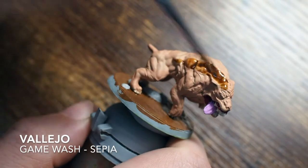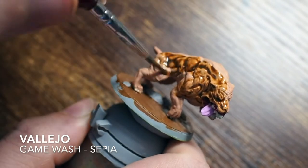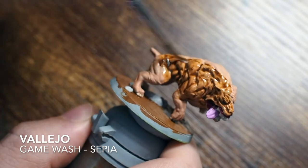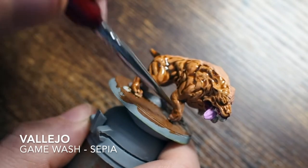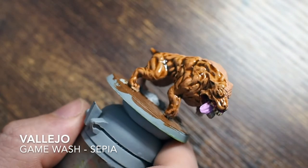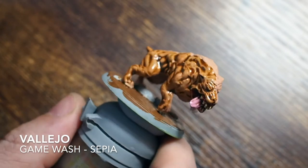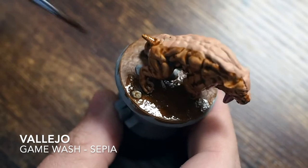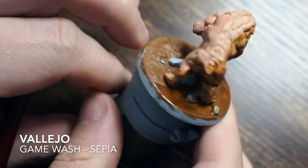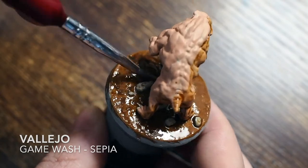Moving on to the wash, I'm using the Game Color wash in a sepia color. This does slightly change the color of the skin tone underneath, so that beige red will turn a little bit more brown. If you stir it correctly it has a really nice finish — it dries down to a nice matted effect, which makes it perfect for building tones and colors back up on top. I'm covering the whole miniature and the base at the same time, using this single wash for the whole thing just to tie it all together with a similar tone throughout.